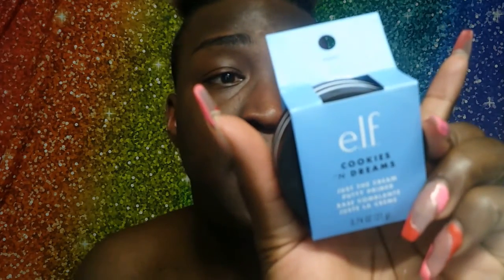Hey y'all, it's your boy Ricky, just popping in because Darkahannes wants me to step in for this video. We're going to be doing a review on the Cookies and Dreams collection by elf. What better way to start this off than with a primer — this is the Cookies and Dreams Cream Putty Primer.